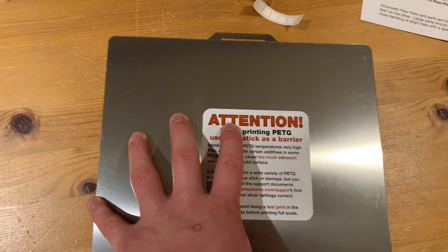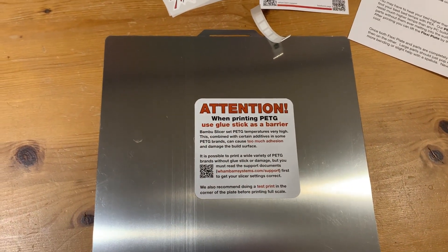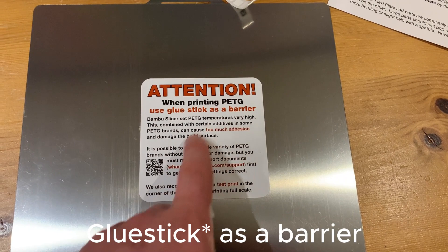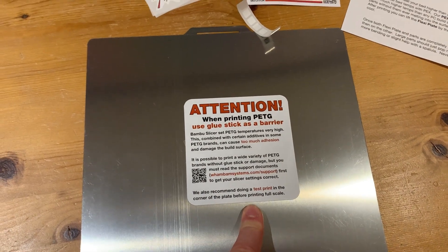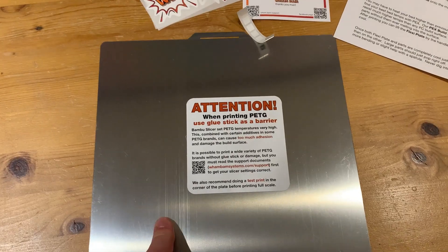I don't want to use any adhesives — no hairspray, no glue stick. But I also don't want my PETG to stick, and the sheet recommends using PETG as a barrier, which I refuse. I even bought an extra sheet because I know I'll need trial and error to find the proper settings.